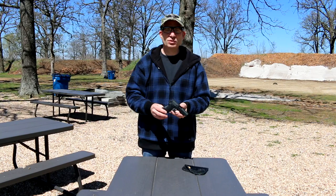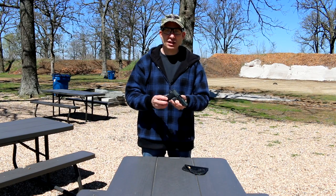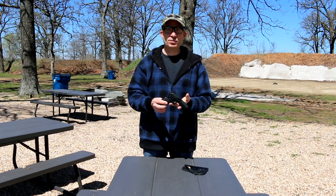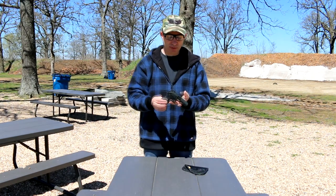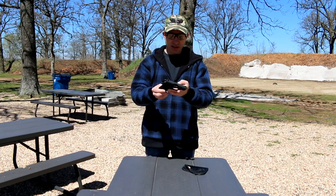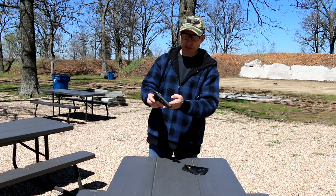The Walther PPKS 22 Long Rifle is available in two versions: silver and black. The black has an approximate retail price of $350; the silver will run about $20 to $30 more. With that, let's get the Walther PPKS 22 Long Rifle out on the range and see how it does.